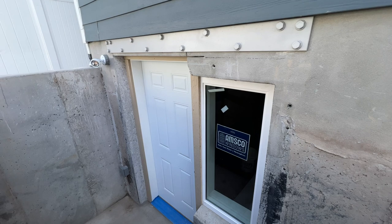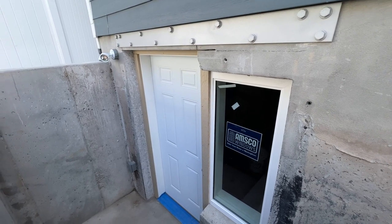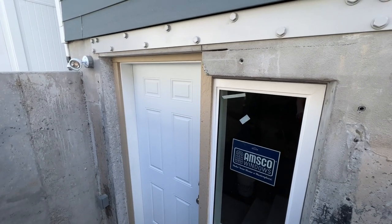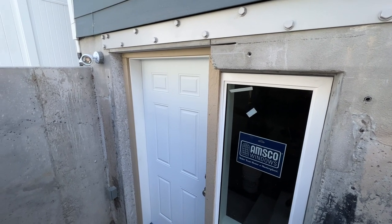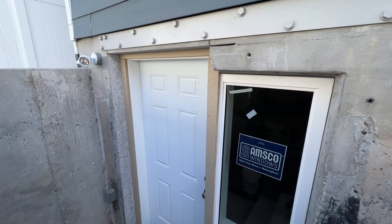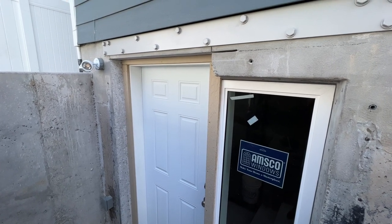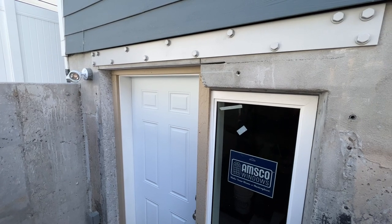This is a basement walkout entry that we're doing in Eagle Mountain — it's in progress here, under construction. Basically this walkout was one where we used an existing window to make room for a door. You'll notice that the window on the right is lower than the door on the left, and that there's a steel piece above both the window and the door.